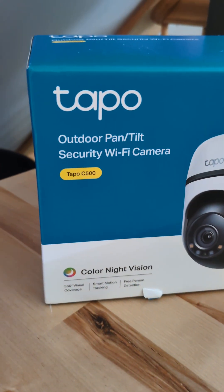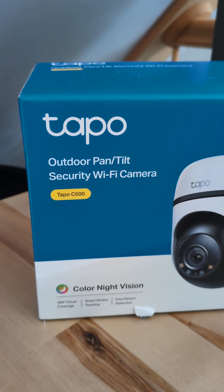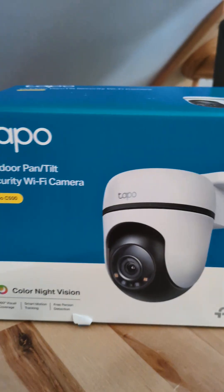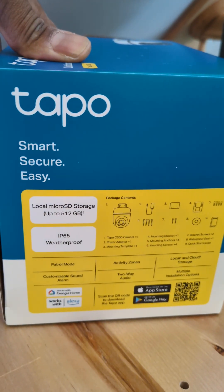My review of the TP-Link Tapo C500 camera. I think it's pretty decent — it does its job.